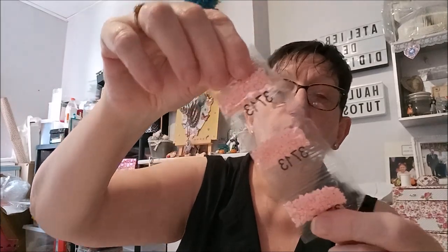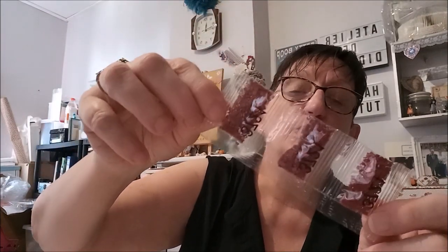J'ai donc deux paquets de perles. Les perles sont en sachet. Voilà les couleurs. Du rose, il y a beaucoup de rouge, de rose, de bordeaux, de violet.